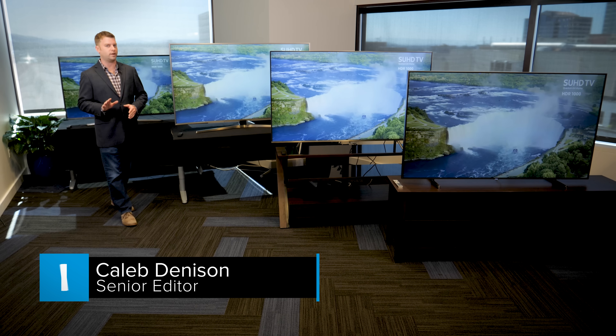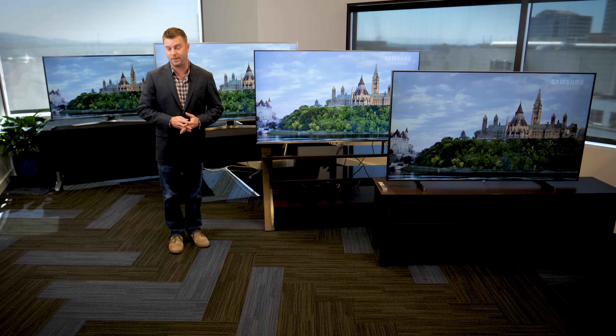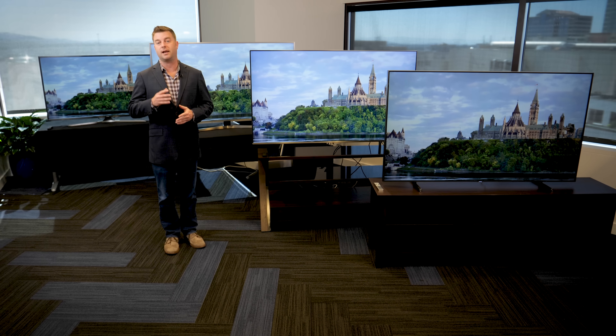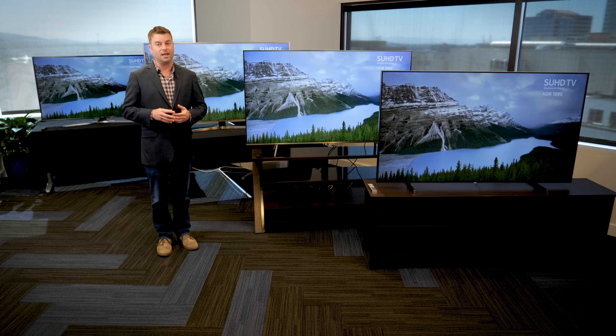Hi, today we're going to check out four choice examples from Samsung's 2017 TV lineup. We'll start with the entry level model, work our way up to the flagship — the best TV that Samsung makes — and along the way you'll learn what kind of design and picture quality differences you can expect as you move up. Let's take a look.